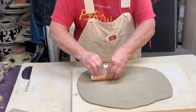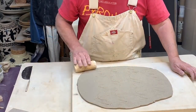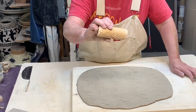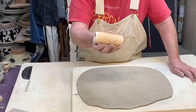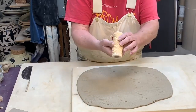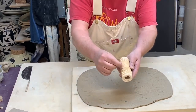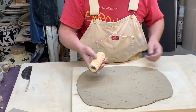I rolled out a slab with my slab roller and I'm putting some texture on it right now. I'm using a cylinder seal — this is an invention about 4,000 years old. People in ancient Persia used to make these. It's just a piece of clay shaped into a donut kind of shape, with texture poked into it, then fired.